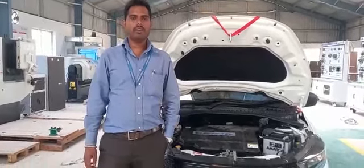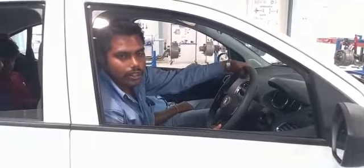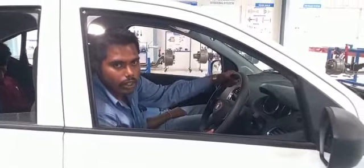Hi, I am Esha Sama. Today I am going to explain you about what all of the components are present inside the bonnet of an electric vehicle. Let's see.